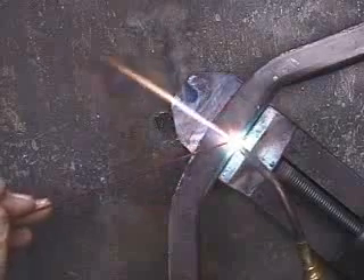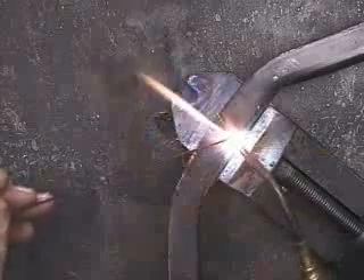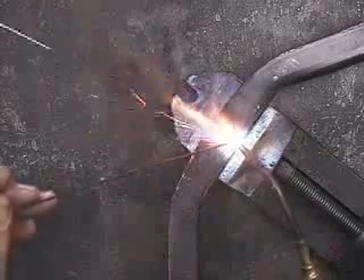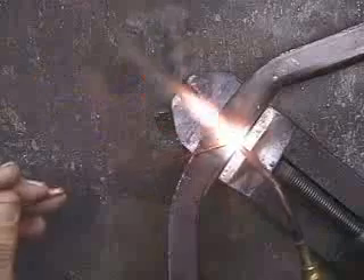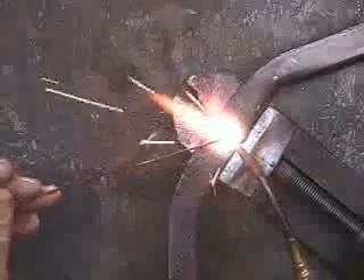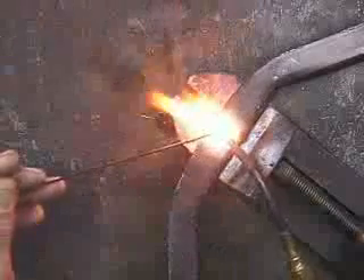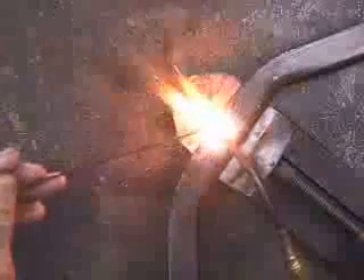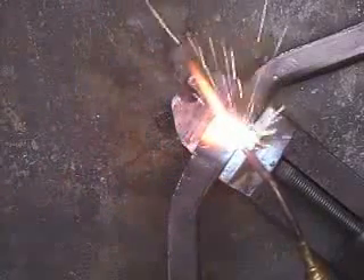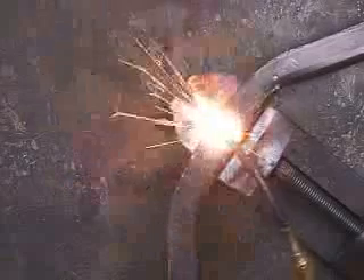How well welded it needs to be depends upon how much pressure or stress it's going to be under. I'm just coming right up here. I could have also brazed this. Just working that weld right in there.